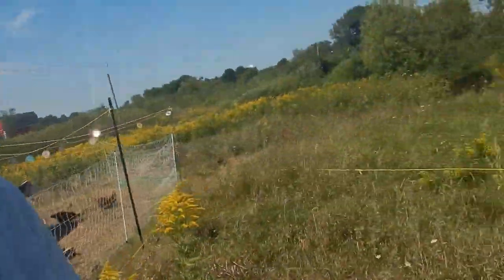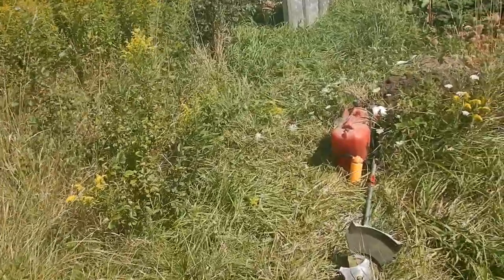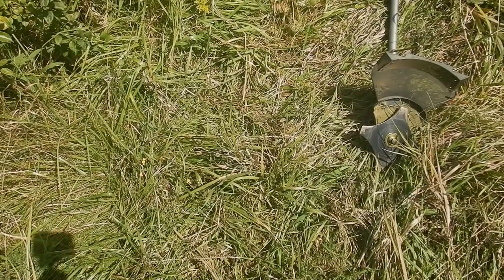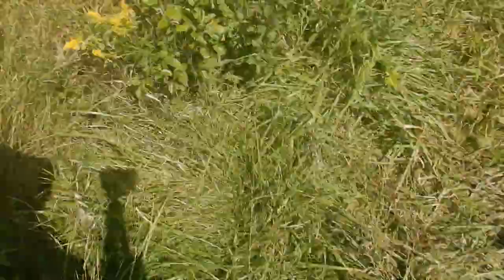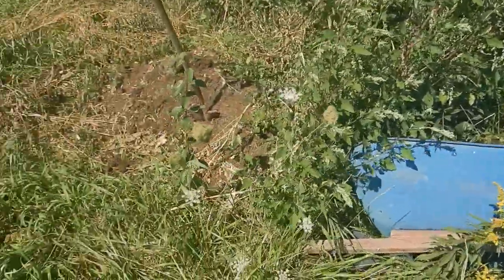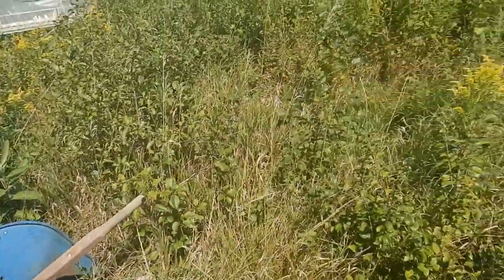I've got the brush cutter along with me. The brush cutter is essentially a gas-powered — one of the only things that's gas-powered on the homestead — gas-powered rotating blade. The blade itself is sharp enough to actually cut through little branches, like these thorn bushes, and in fact the lamb's quarter that you're seeing, that is blooming here.